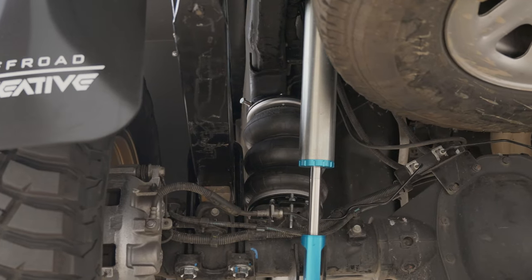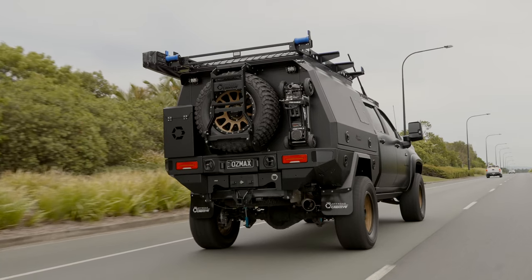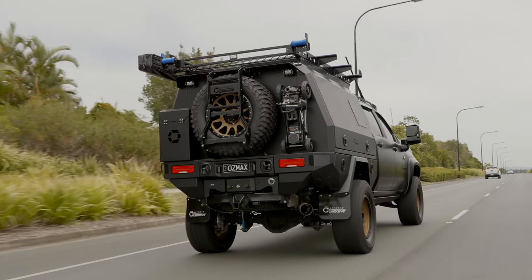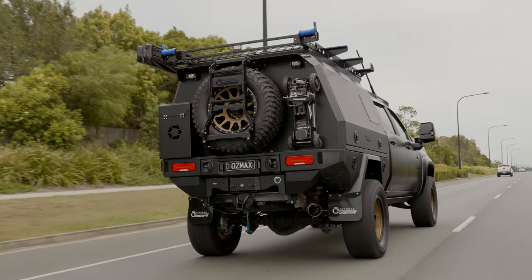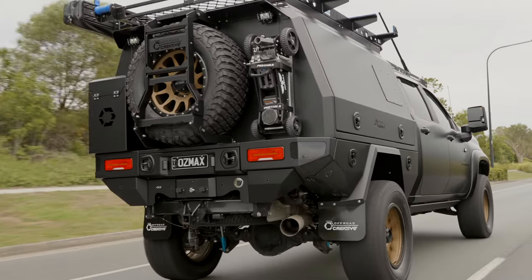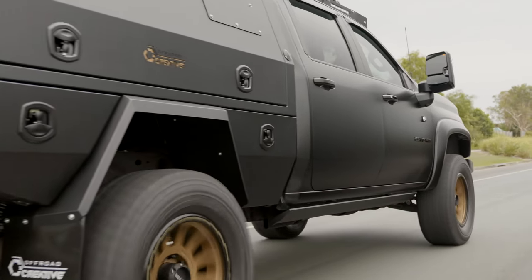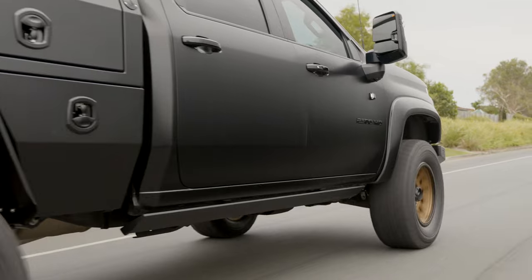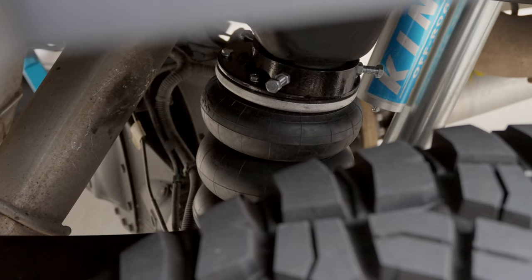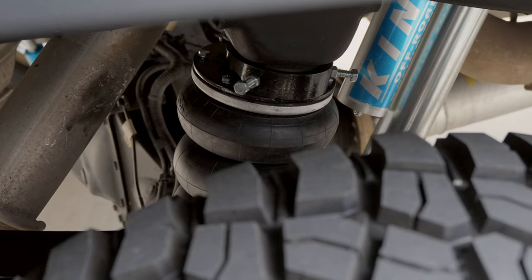We work with a local company here and the feedback has been great — getting the suspension dialed in and the leaf springs weighted to suit the canopy. We've then gone and installed the airbag leaf helper kit — the triple bellow leaf helper kit in the back. With the van on the back you're able to use the wireless pressure control to adjust the pressure up and down on these.